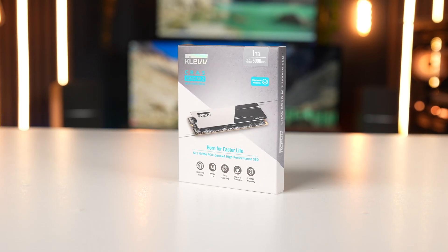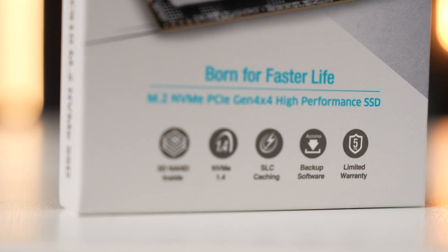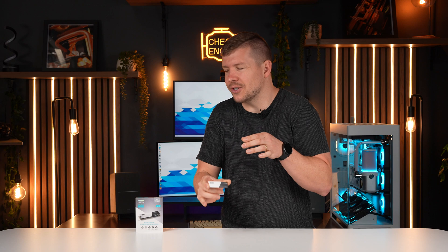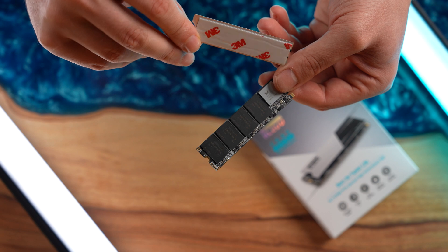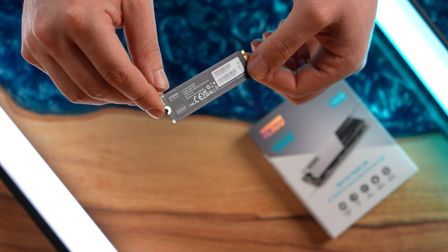Clev also has NVMe drives available in Australia, so I picked one up — this is the Crass C910 1TB Gen 4 NVMe. This model has 5000 MB/s read and 4800 MB/s write, with higher capacities up to 4TB offering increased speeds. It has superior 4K random IOPS and better TBW compared to similar products. The heat shield can offer up to 10% cooling improvement, but we're using the motherboard's built-in heatsink.